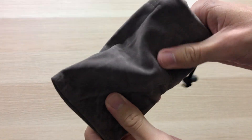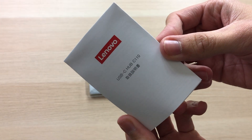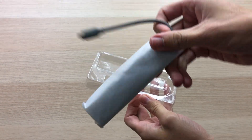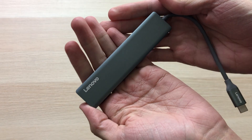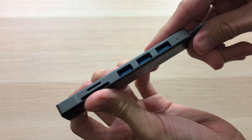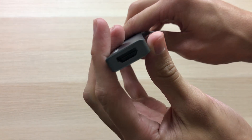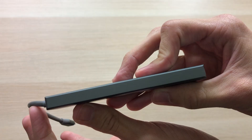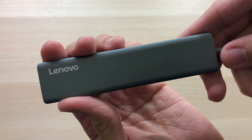The inside is nice and soft touch — I'm digging this. Also inside is a warranty card, a user guide, and the ultra-slim hub itself. Wow, this thing is small. Look at it compared to my hand — I'm actually really impressed with this. On one side we have the three USB 3.0 ports, microSD, and full-size SD card slot, and then the HDMI output. One side is empty, another has some information, and the other side has the Lenovo branding.